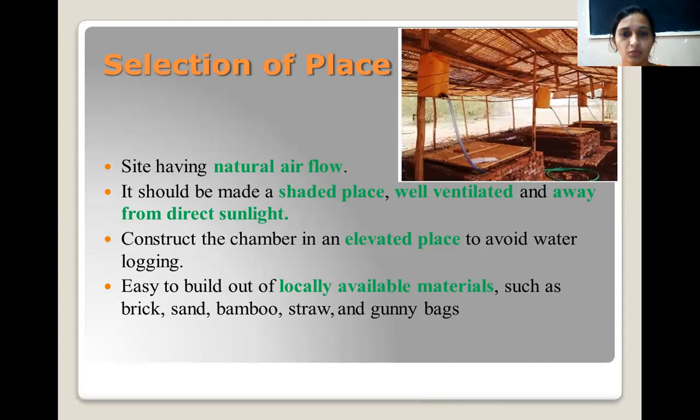For site selection, a place with natural airflow is best for construction. The place should be shaded and well ventilated, and should be away from direct sunlight. This chamber should be constructed on an elevated place so that we can avoid water logging during rains. It is easy to construct using locally available materials such as bricks, sand, bamboo, straw, and gunny bags.